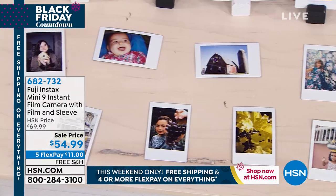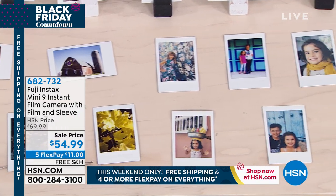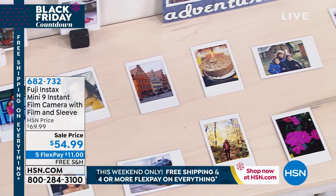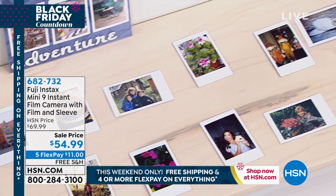If you're looking for a fabulous gift, this is it — all ages will love this. These adorable little cameras are both your camera and your printer all in one.